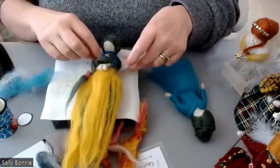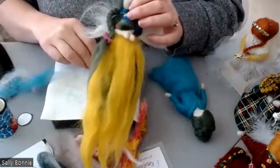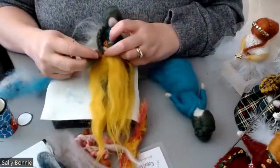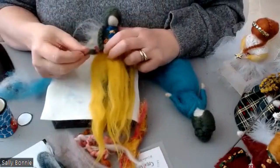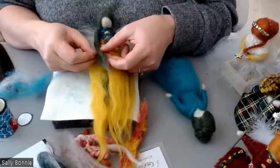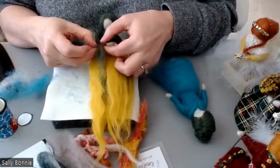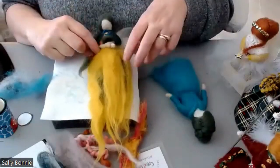Welcome back. We're going to look at some embellishments now - we've just done the hair. One of the things I did mean to mention was when you're doing the plaits, it's nice to leave a bit over. All I've done here is tied a piece of wool and cut it so it looks like a bow.